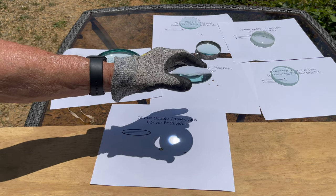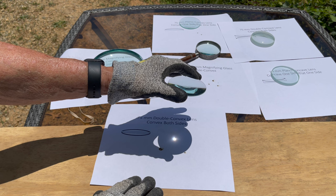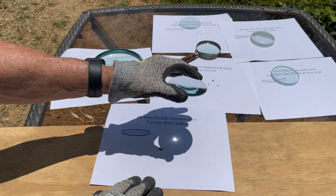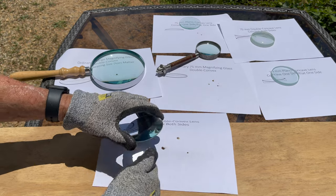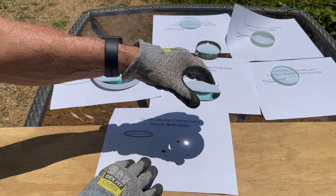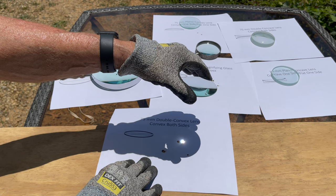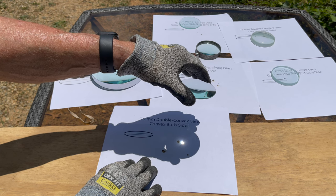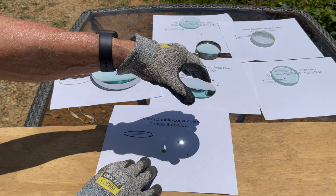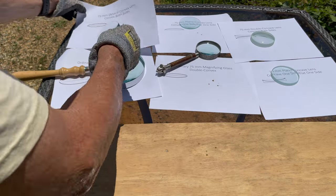We'll give this a try. Starting — okay, not too much problem there. This is the double convex lens, 75mm. We flip it over — it should be about the same. Yeah, there it goes. Maybe a little bit of difference, but it's about the same. Okay, that was our double convex.